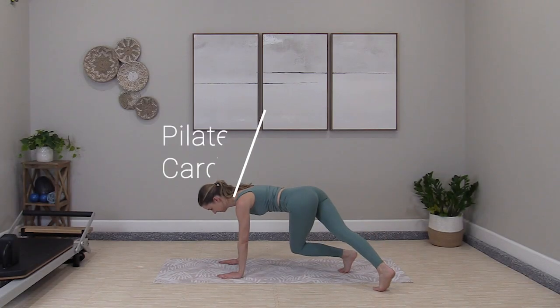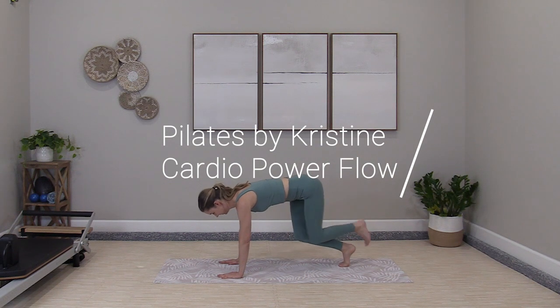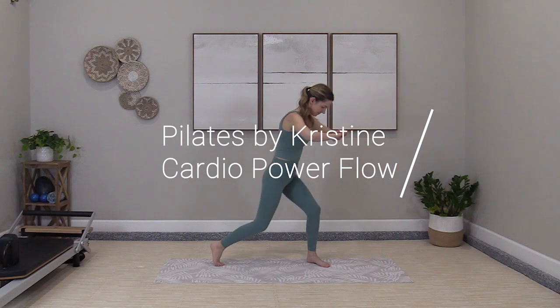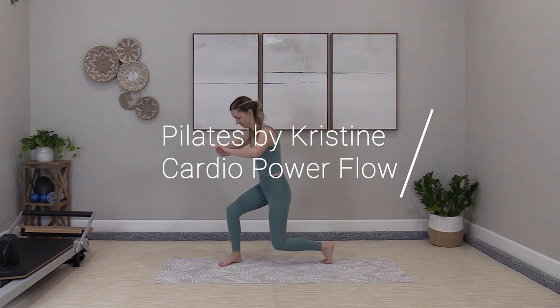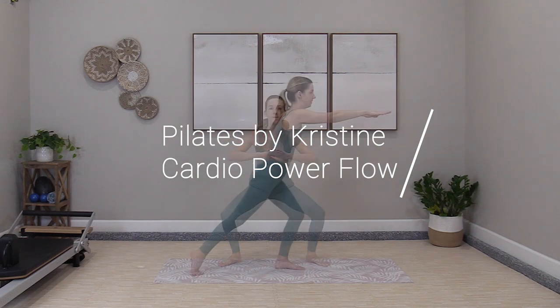Welcome back to Pilates by Christine. This is a cardio power flow, a mix of core work, legs work, plus a little balance and mobility. Getting it all in for you in about a 30-minute set with a five-minute cool down.